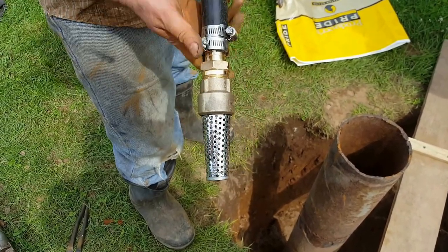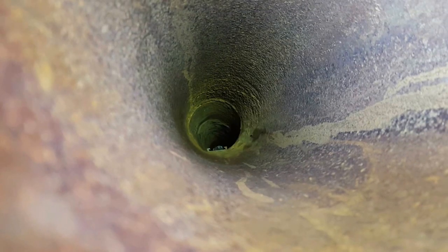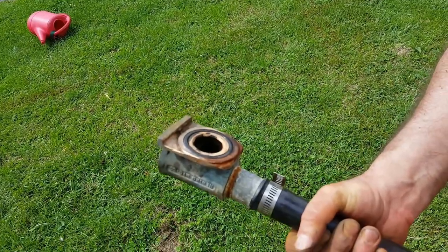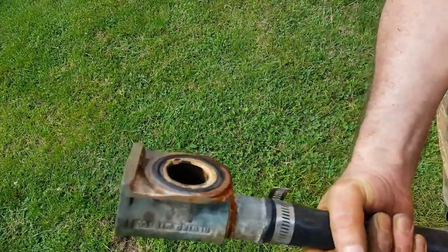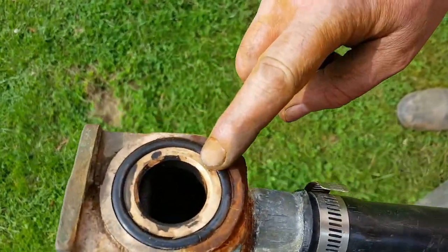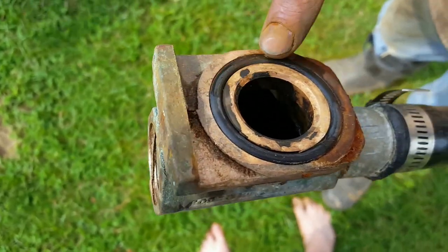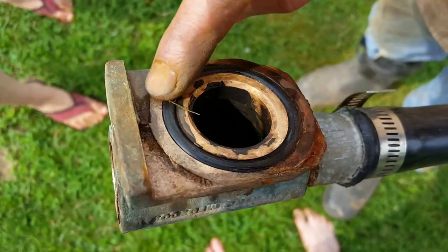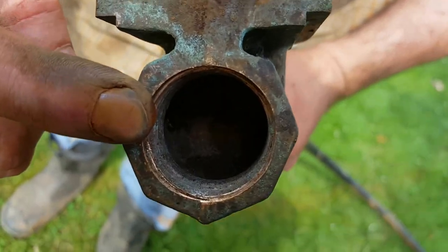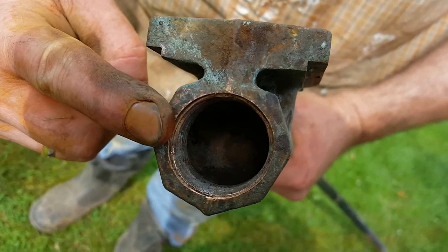Here's the new foot valve ready to go back into the pipe — this goes down under the water. This is the inside of the well casing where the pipe attaches. Here's the other end of the pipe — the part that attaches to the inside of the pipe wall. As you can see it's cleaned up and it's got a rubber ring around it. And this is where the pipe tool attaches so that this can be pulled in and out of the top of the well pipe.